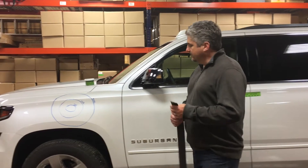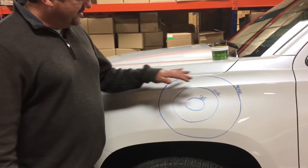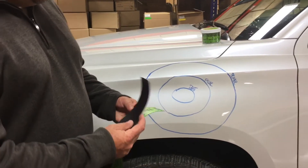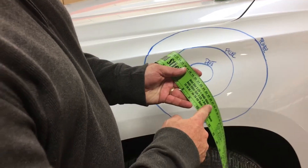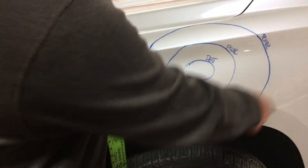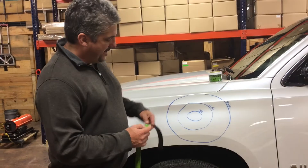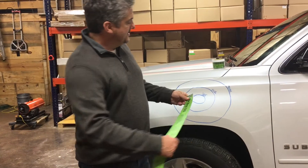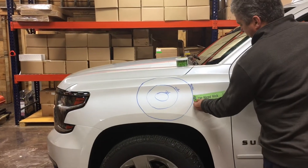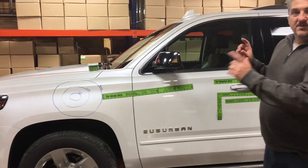The way it works is pretty simple. With the dent mirror, you've already identified the size of the dent. We basically have a formula on our stick here that shows the dent size times 2 equals your body filler. Body filler times 2 equals your primer. So we're just putting this on the panel, laying the primer edge on the blend stick, running it down the panel, and taking your photo.